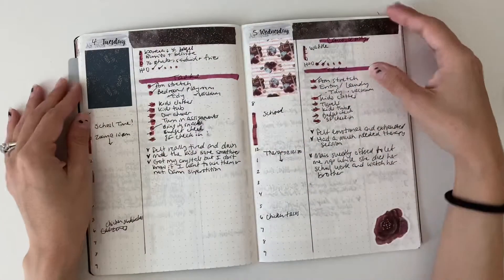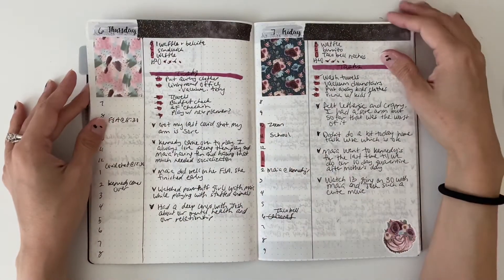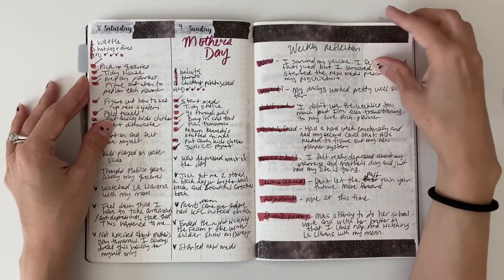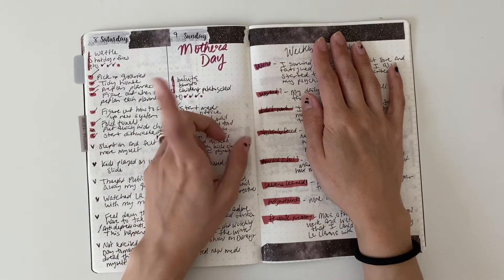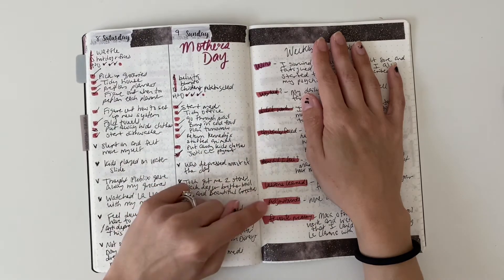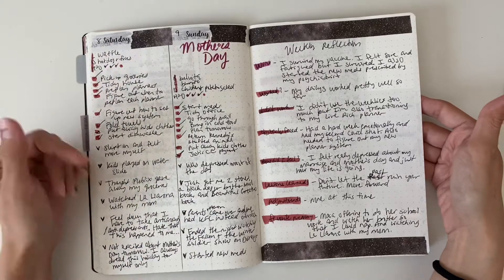I do really like how this turned out throughout the week. And then I have my weekly reflection. In my weekly reflection I do my wins, what worked, what didn't work, my obstacles faced, how did I feel, lessons learned, things I need to adjust, and a favorite memory. If you guys want me to do a video on how I do that, let me know in the comments down below.